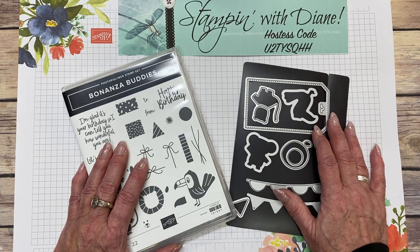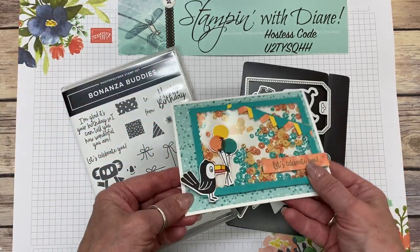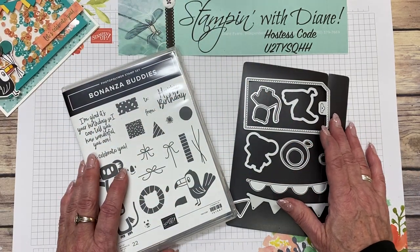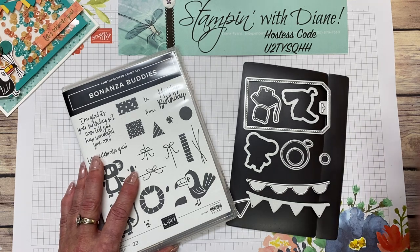Today we're going to make this shaker card. See what I mean? You just have to shake it as soon as you get it. Anyways, we're going to use a combination of stamps and dies and designer series paper to make this card.